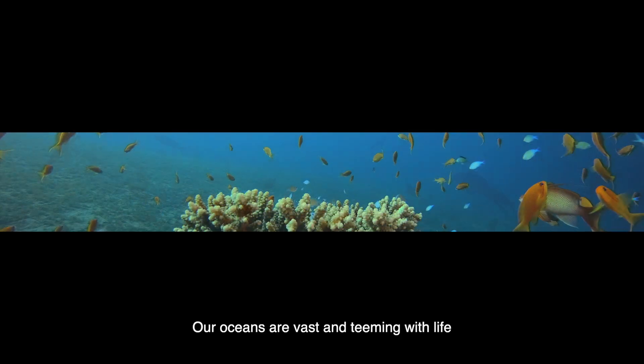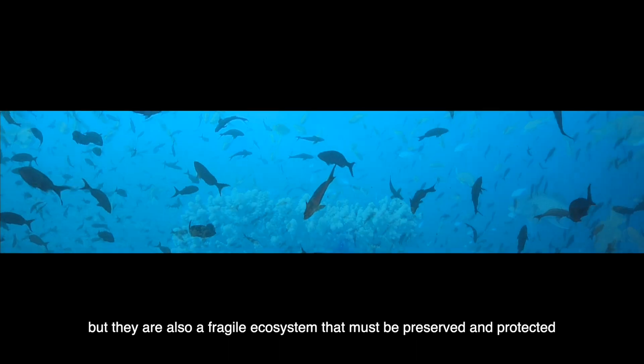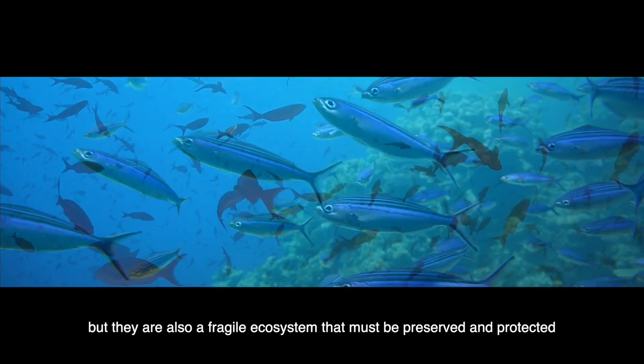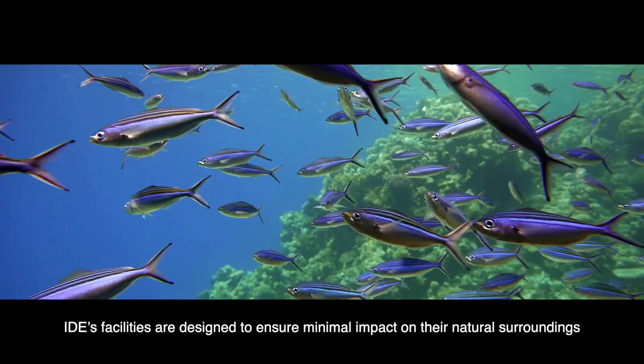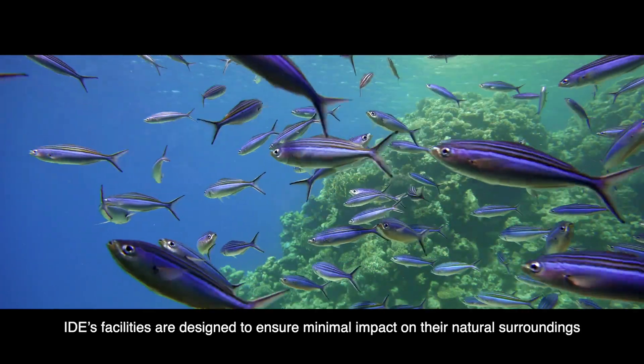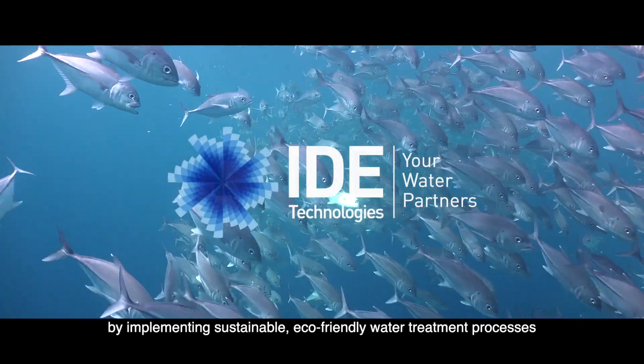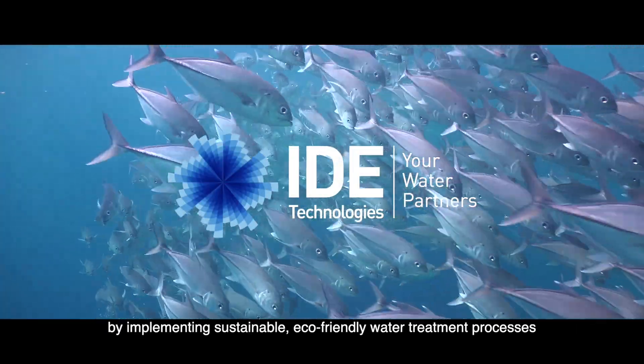Our oceans are vast and teeming with life, but they are also a fragile ecosystem that must be preserved and protected. IDE's facilities are designed to ensure minimal impact on their natural surroundings by implementing sustainable, eco-friendly water treatment processes.